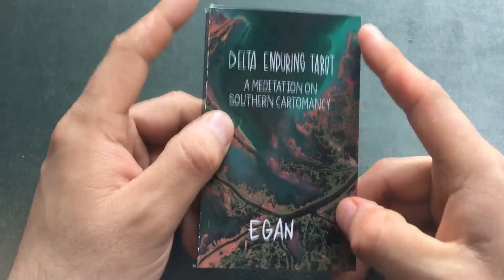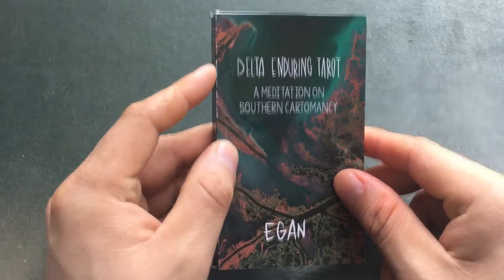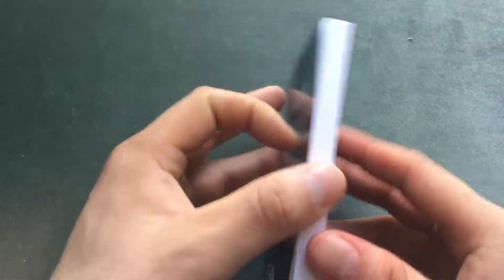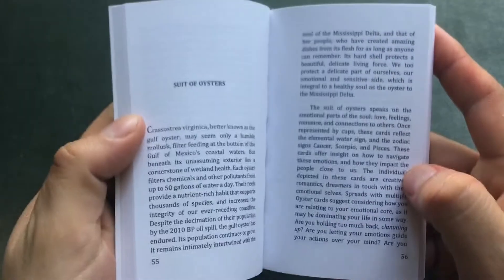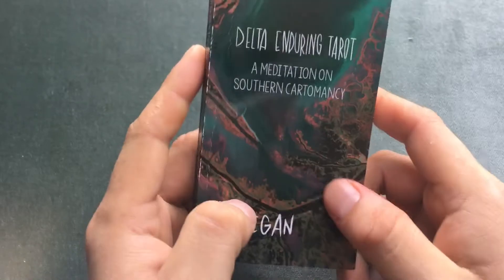It comes with this book. It's a small little book but it's thick — it's got plenty of information. I will admit when I first went through the cards they were very, very confusing.